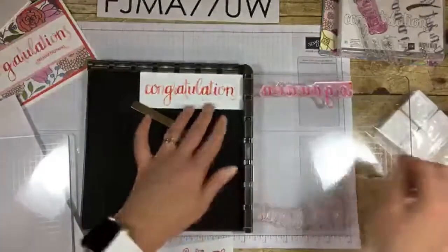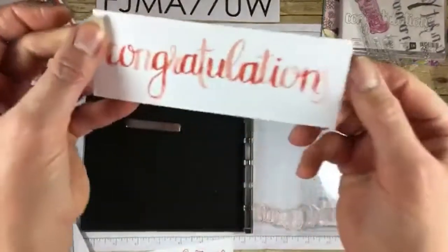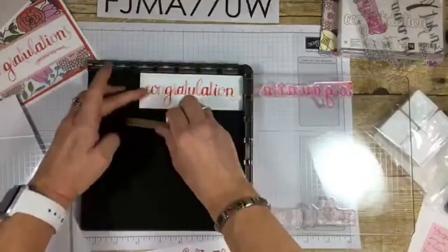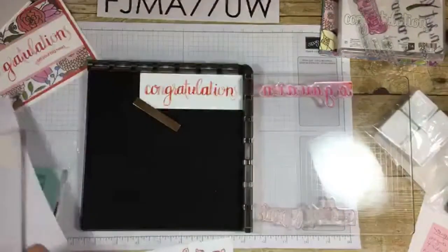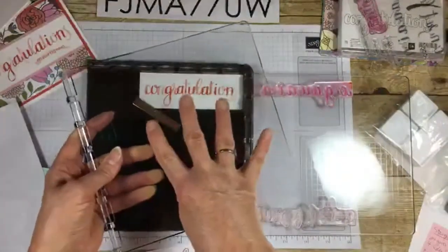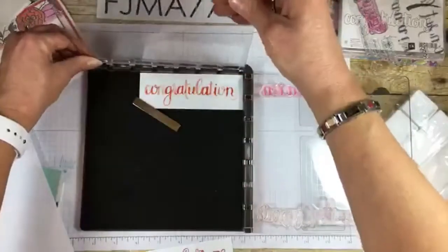I inked it up — let's stamp it and see what happens. It looks awesome! I don't even need to re-ink anything. Now, I just want to show you — not actually going to do this — but the reason for the second plate is you have two more stamping surfaces, a total of four. You can do up to four-step stamping on one project.